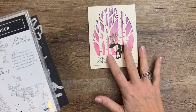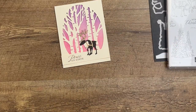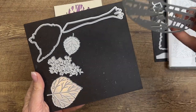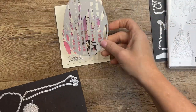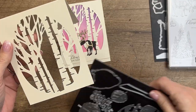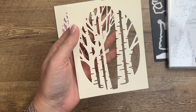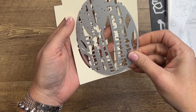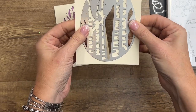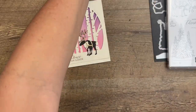We're also using another die — the Aspen Tree die. This is a really cool die that cuts out a silhouette, and I have already done that right here on a thick Very Vanilla card base. When you set this on here, really all you have to do is make sure it's straight, because the first one I got was crooked and you don't want a crooked one. Just eyeball it, make sure it's straight, and then you've got your trees.